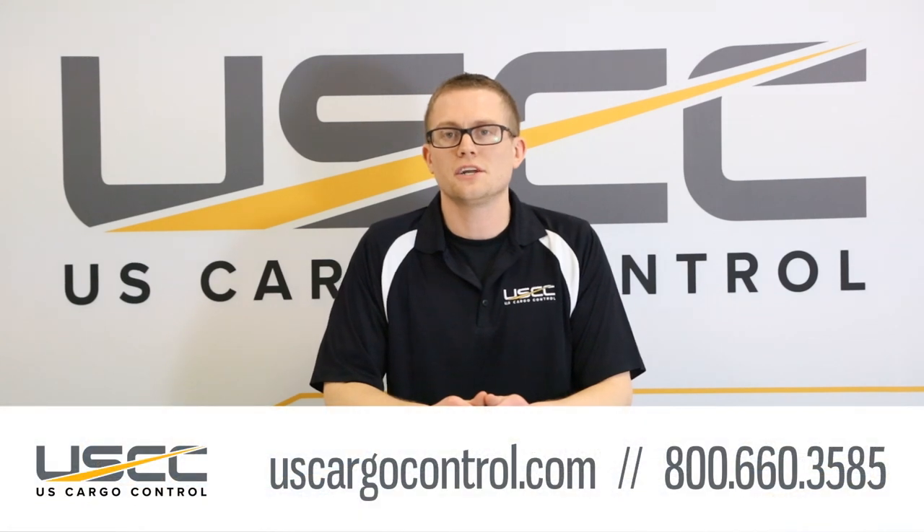It's important to know the grade of chain you're working with and its working load limits. Each link of chain should come marked with its grade level, size, and manufacturer's name. If you have any other questions about chain, feel free to give our sales team a call at 800-660-3585.